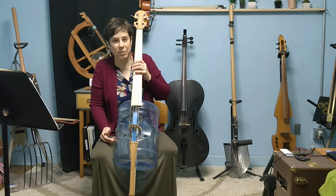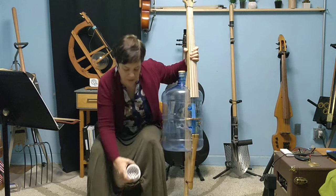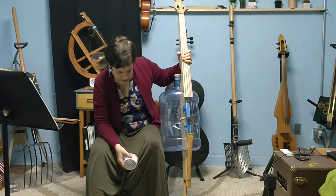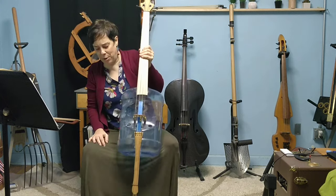At first it was rolling around on me a little bit, and it was kind of pushing out of the bottom. So I went to Home Depot and I got this — it's a drain piece, and it's got holes in the bottom, so I was able to put a piece of paracord through it and then tie it around the chair. So that solved the problem with the cello running away.